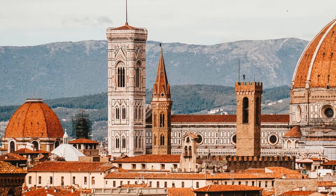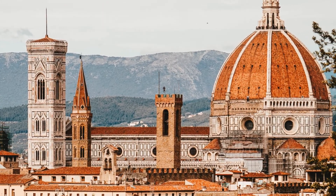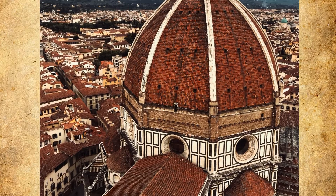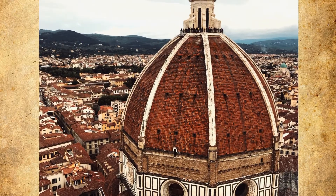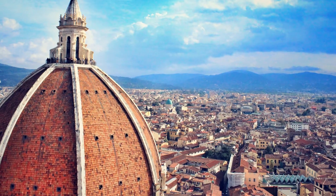The Cathedral of Santa Maria de Fiore is a breathtaking architectural masterpiece that dominates the skyline of Florence, Italy. Construction of the building started in 1296 and slowly continued until 1418, when the only element of the cathedral left to design was the dome.